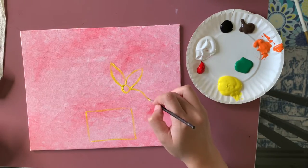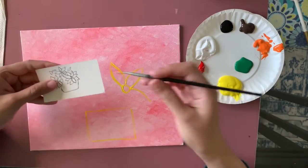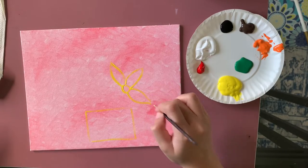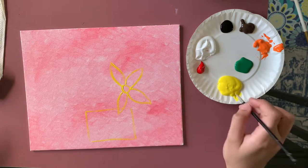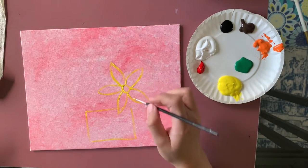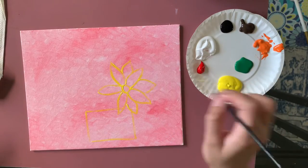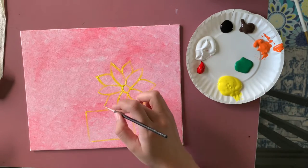Now I'm adding a basic sunflower shape — a simple petal shape. You can practice on paper first if you want. I'm not counting how many petals I add; I just add as many as fit the space. After adding the little circle for the center, I still have some background space, so I'm adding another layer of petals in the back.